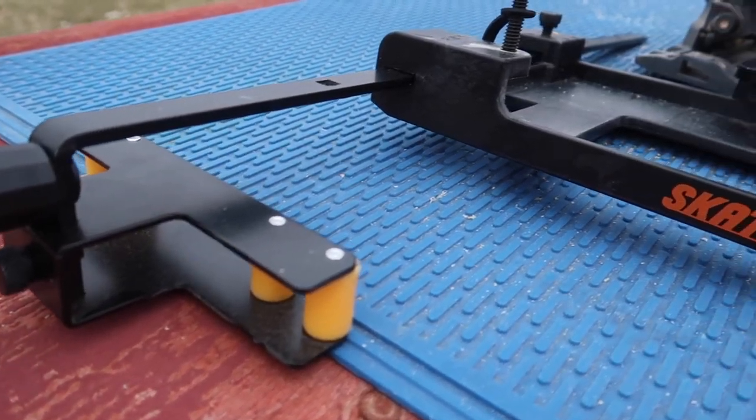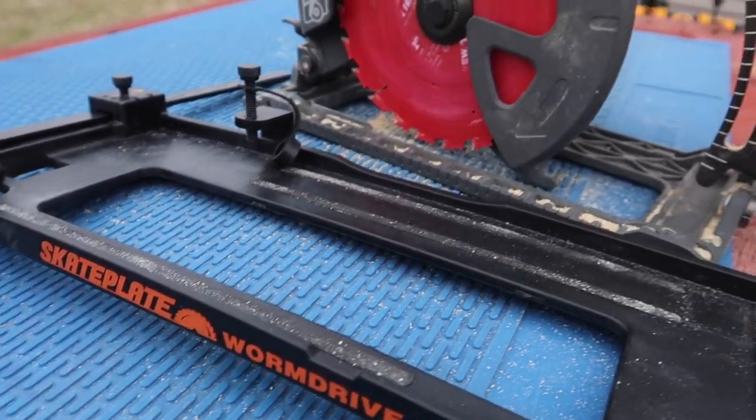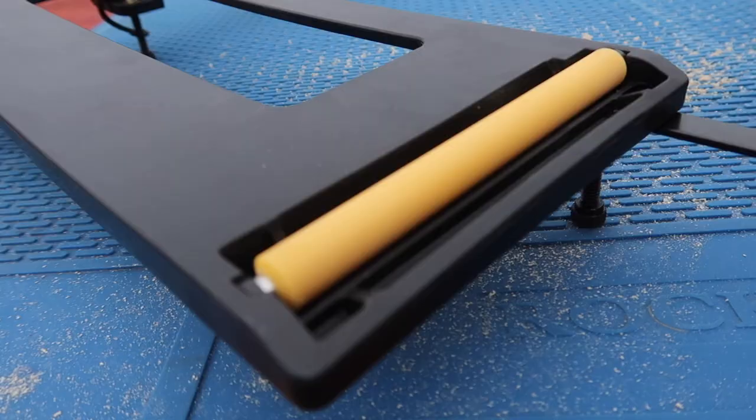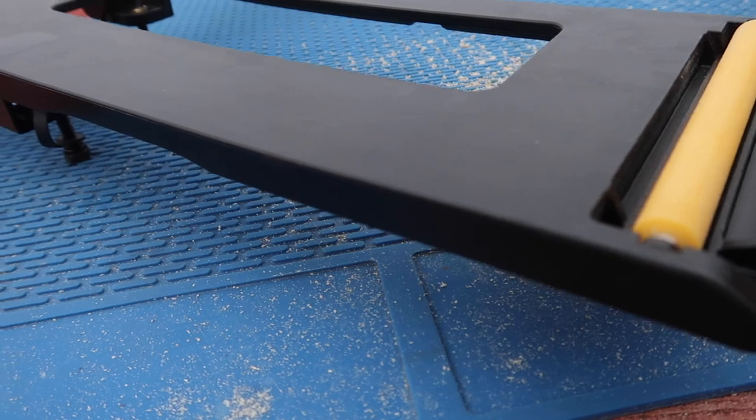Today's tool review features the skate plate and skate guide combo pack. This type of accessory is made for the professional or the DIY user and it allows for straight, repeatable cuts. It's made of ultra strong GFN, which stands for glass filled nylon, and the thing that sets this apart from other saw guides I've used: